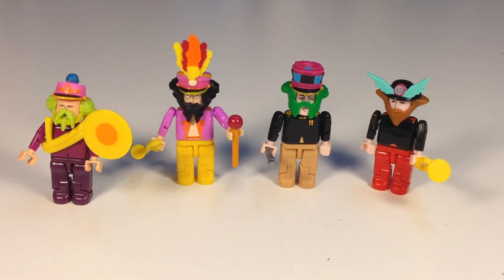And then we got Paul McCartney with the fancy hat and he's playing a flute apparently. And then Ringo. So apparently these are straight from the movie, based on the Yellow Submarine. And this is Sergeant Pepper's Lonely Hearts Club Band.